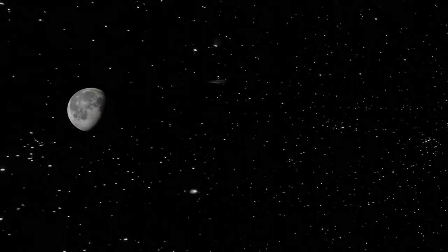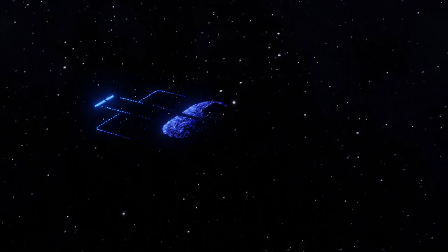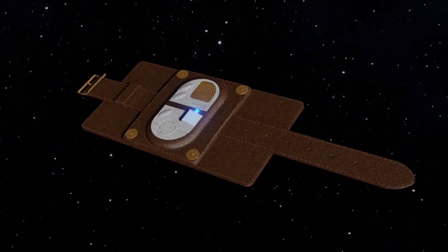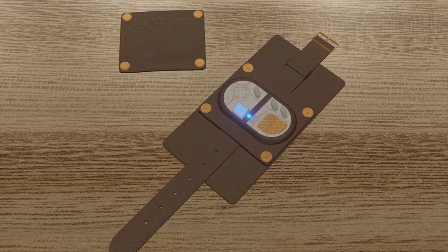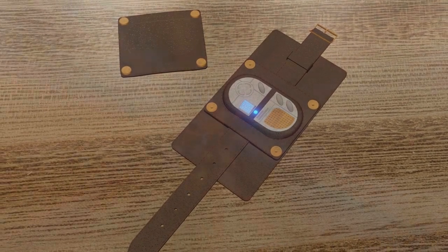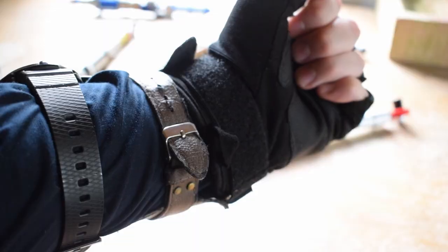In the Doctor Who universe, the TARDIS isn't the only form of time travel — there are many other options available. Perhaps the most famous one being the Vortex Manipulator. Introduced in series one of the modern show, this wrist-mounted time machine is often the preferred way of time travel for a lot of characters. It is however a rather dangerous form of time travel, given how the user is often far more exposed to the dangerous and volatile time vortex when compared to the enclosed control room of the TARDIS. As a result, characters in the show often state that this device is cheap and nasty time travel.